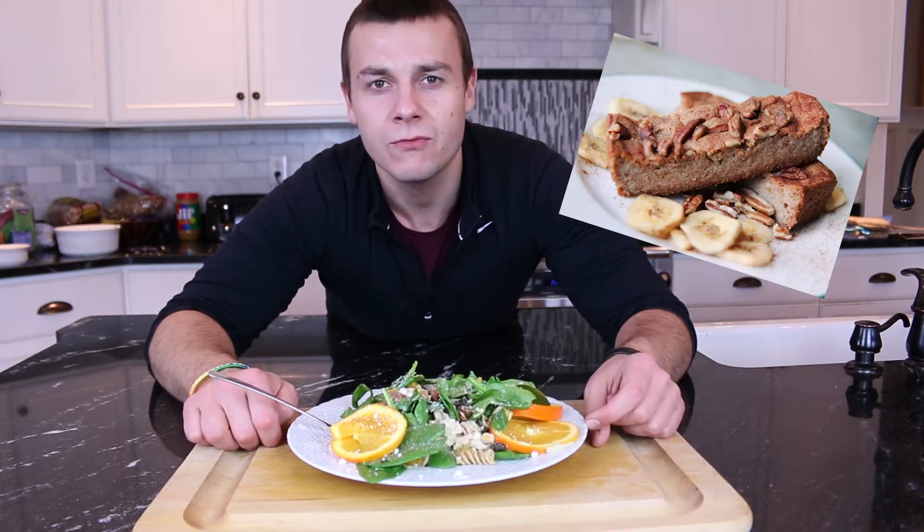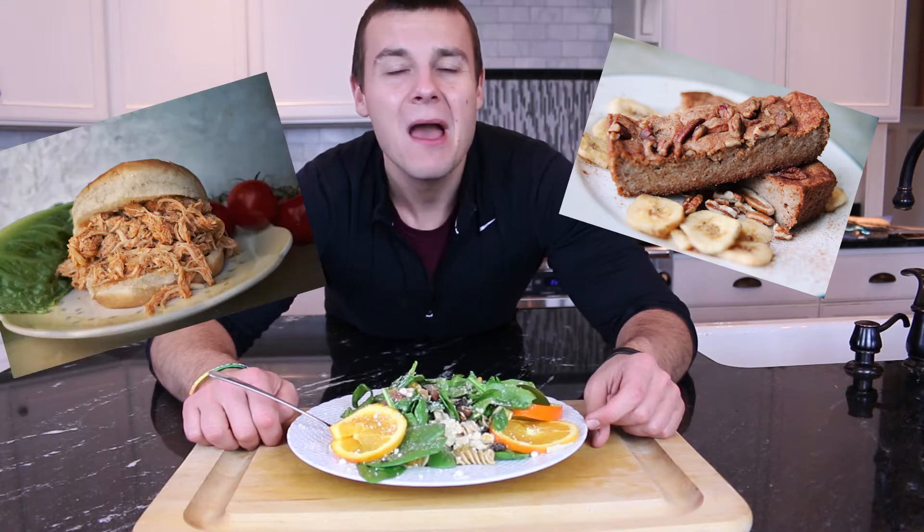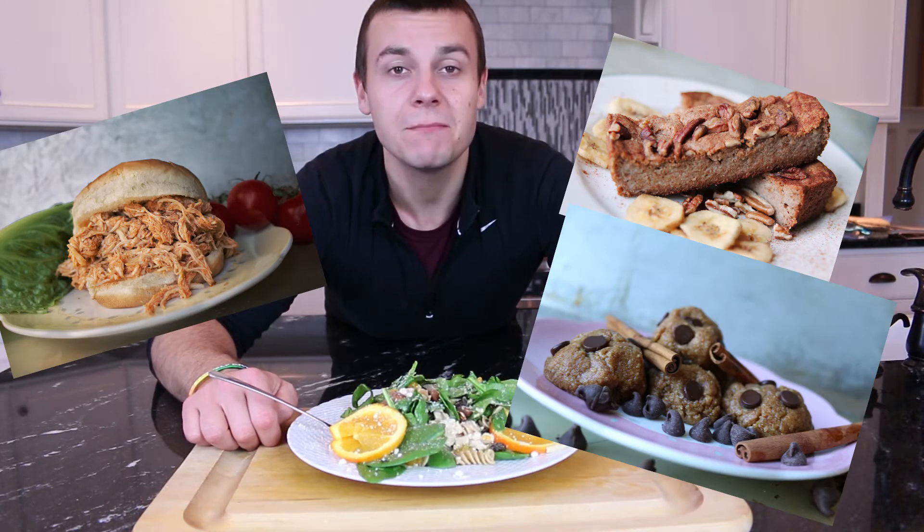On this channel you will find lightened-up comfort foods, dinner meal ideas, and mind-blowing sweets. So if you are new here, be sure to subscribe. Rumor has it for every new subscriber a baby koala is born.